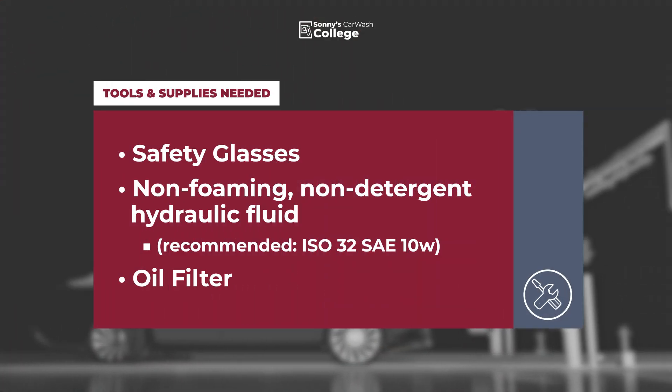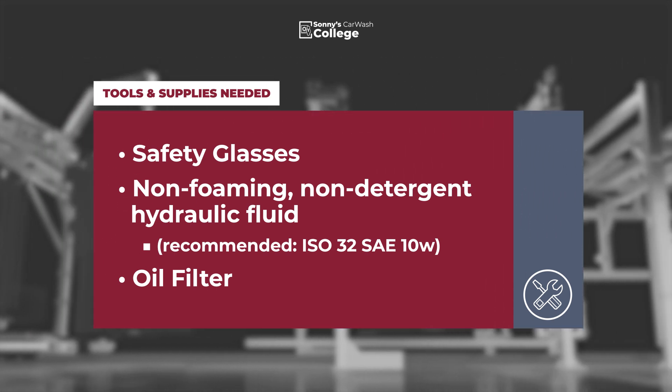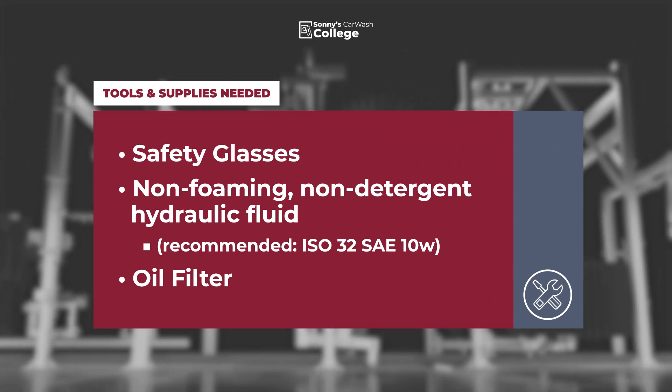Tools and supplies needed are safety glasses, non-foaming, non-detergent hydraulic fluid — we recommend ISO 32 — and a new oil filter.